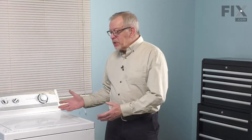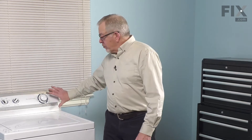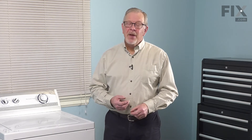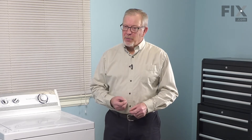To do this repair, we will need to pull the washer far enough forward that we can tilt the main top up, leaving room for the console to tilt backwards. We'll also be working near some electrical circuits, so you'll need to unplug the washer or locate the electrical panel, turn off the appropriate breaker or remove the appropriate fuse. Once we've done that, we can start the repair.